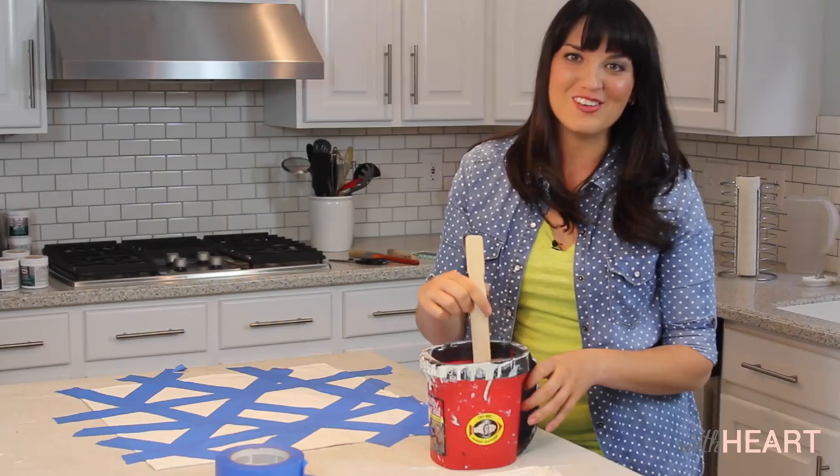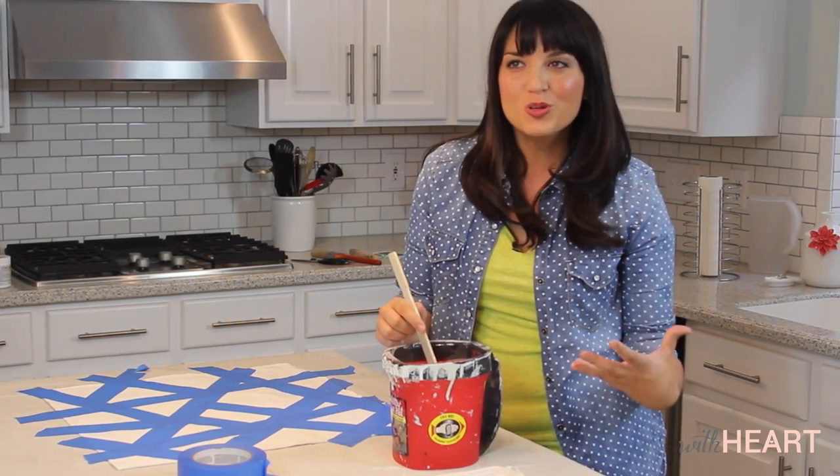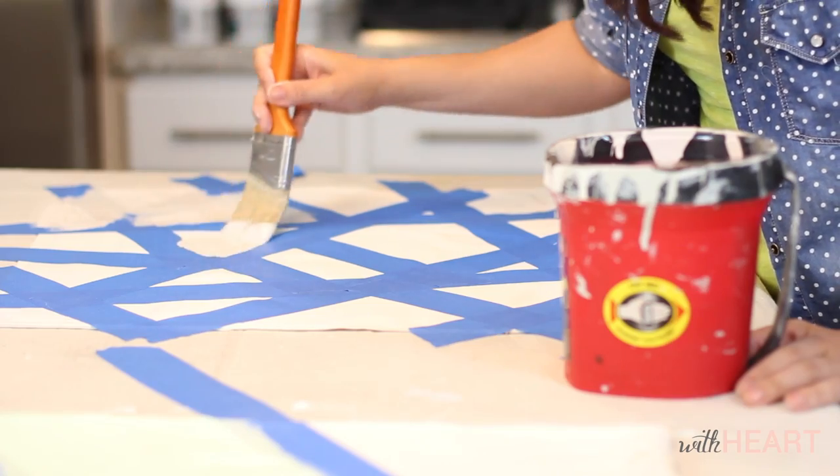This next color I'm mixing right now is called Canyon Echo, and it's just a really great neutral gray with a little bit of a brown undertone.